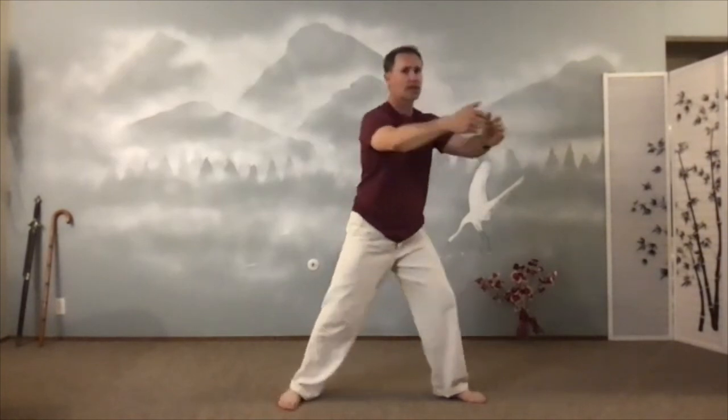Hug that tree. Come back to the center. Put it down. Sink in. Exhale. Open. Now let's sink the chi one more time.